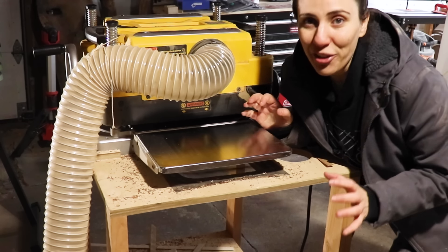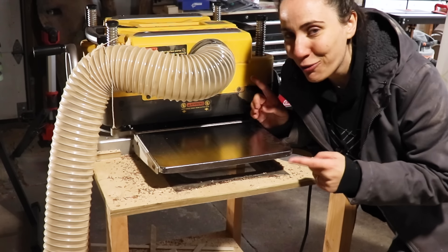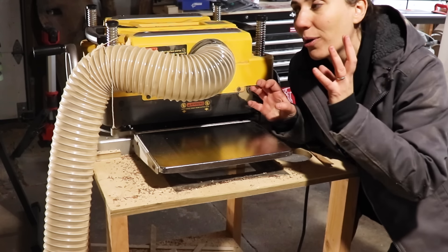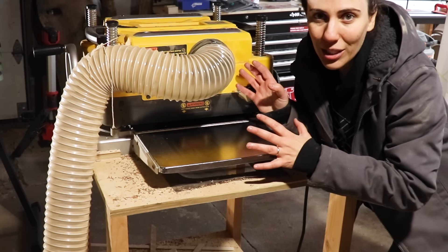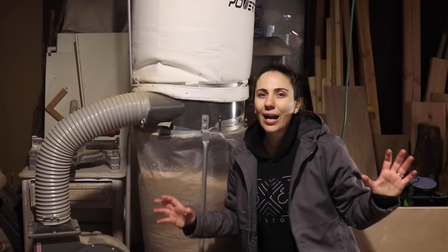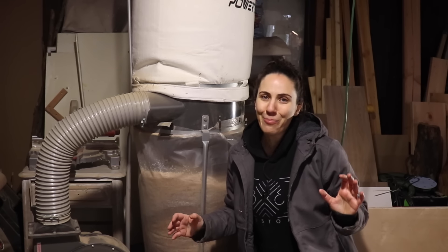After purchasing a planer I got another hard lesson — a lesson in dust collection. Before getting this, a shop vac was enough for me; I would just hook it up to each individual tool as I was using it and it was fine. Not so much for the planer — it would fill the shop vac up in like two seconds. I even attempted to build a built-in dust collection system for the planer with a garbage can and hose, but it just didn't work out. Dust and chips were still everywhere and worst of all built up inside the machine. So the next tool I purchased was a dust collection unit. I think dust collection is something I should have thought about earlier on — it is the bane of my existence.